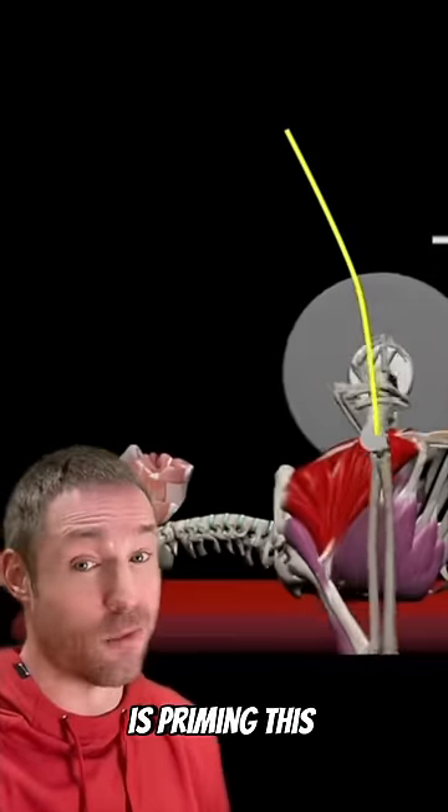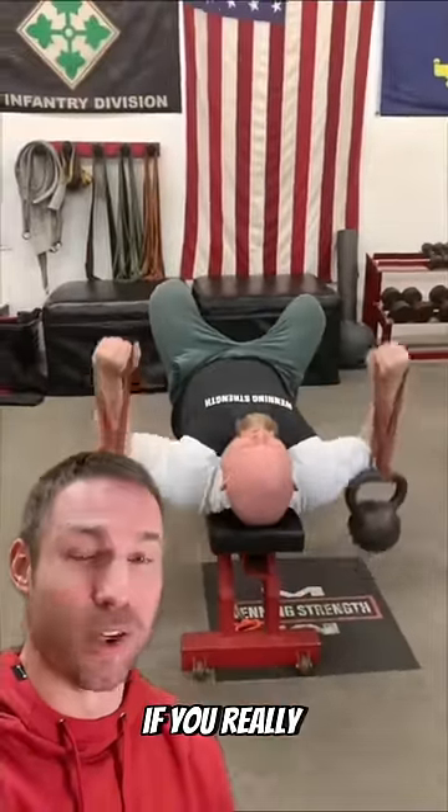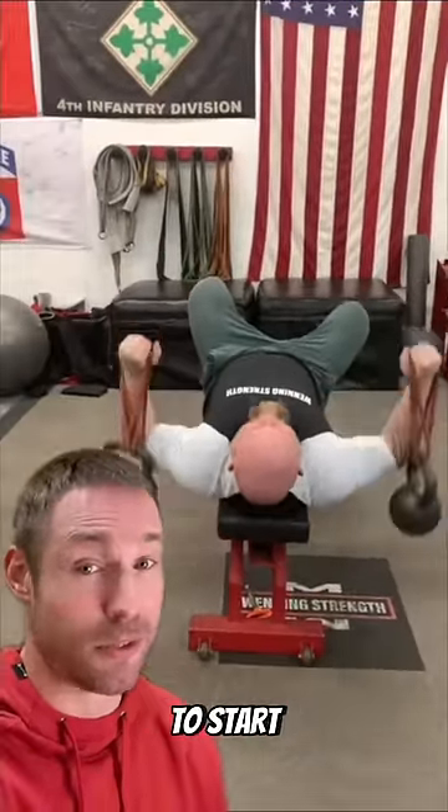Step 1 is priming the movement pattern. We're going to do this with dumbbell bench or kettlebells hanging on some bands like this if you really want to hit your stability — 20 reps to start.